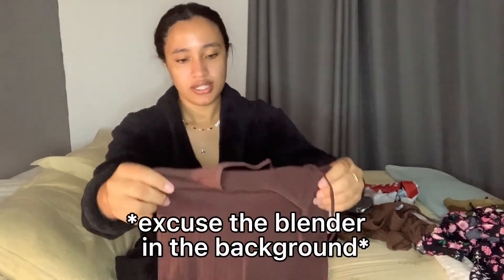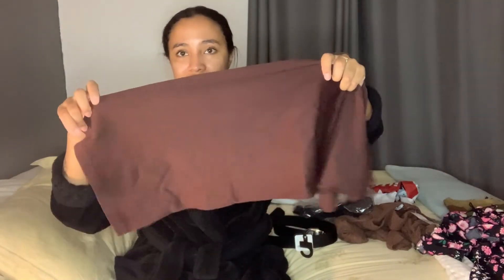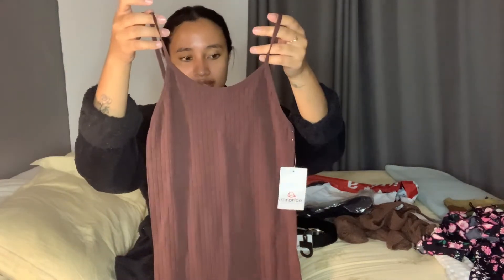Next I have this rib knit dress, and I absolutely love the length - it's like a midi length. It seems to be seamless too - yep, it's seamless - and it's a mocha brown color. It looks super tiny but I'm pretty sure it'll fit. Very cute. I think this was the last one on the website too. It's super small - I'm normally a small, not medium, I always deny it.